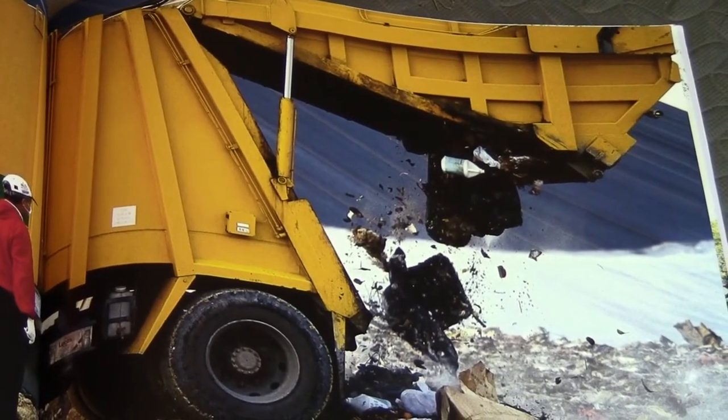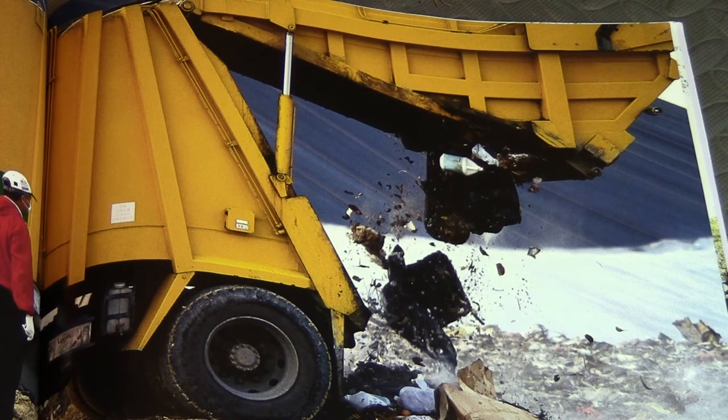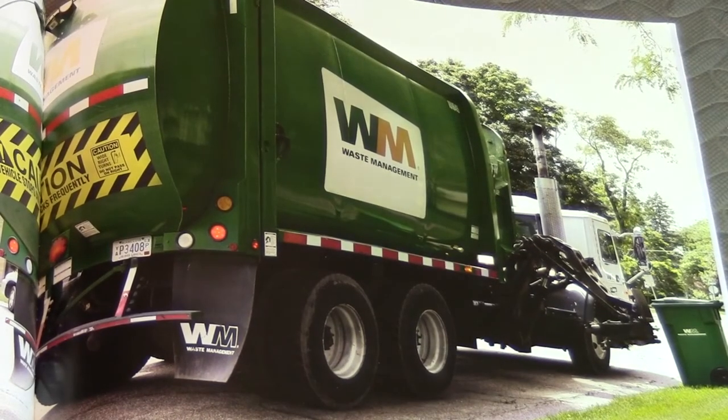Garbage trucks dump garbage at landfills. Newspapers, bottles, and cans are taken to recycling centers. One of the things on our list to do is to go to our local recycling center — we know where it is, but they're not open on weekends, so maybe during the holidays we can sneak over there and take some good video for you guys. Mighty garbage trucks: garbage trucks pick up, carry, and dump garbage. Garbage trucks are mighty machines.